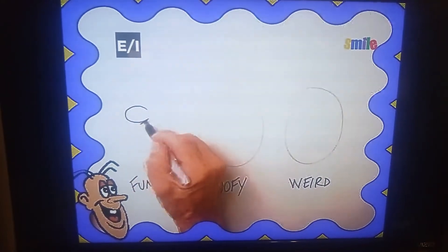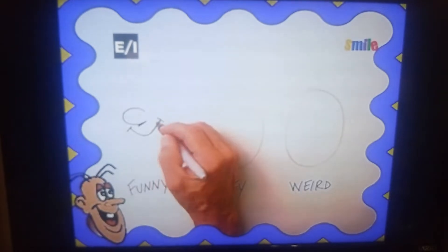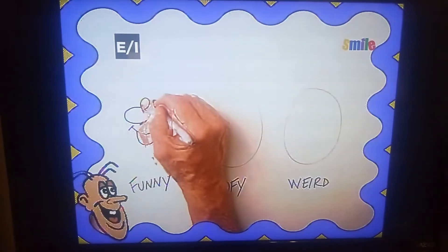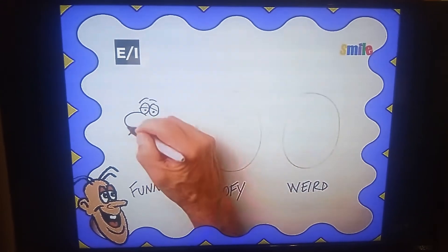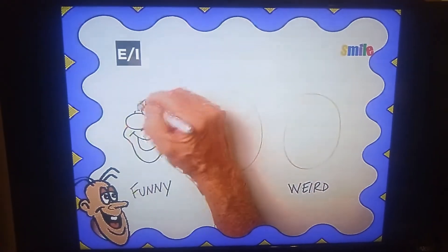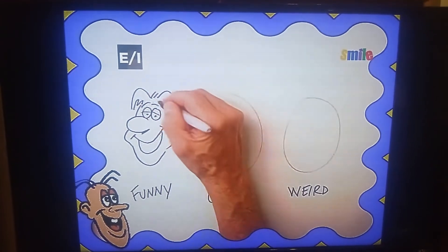This is a funny face. Big nose with a bright smile. Eyes will line up. Again, it's a good idea to look in the mirror and make funny faces. You'll be surprised how you can exaggerate creatures to make funny faces. A funny hairdo.